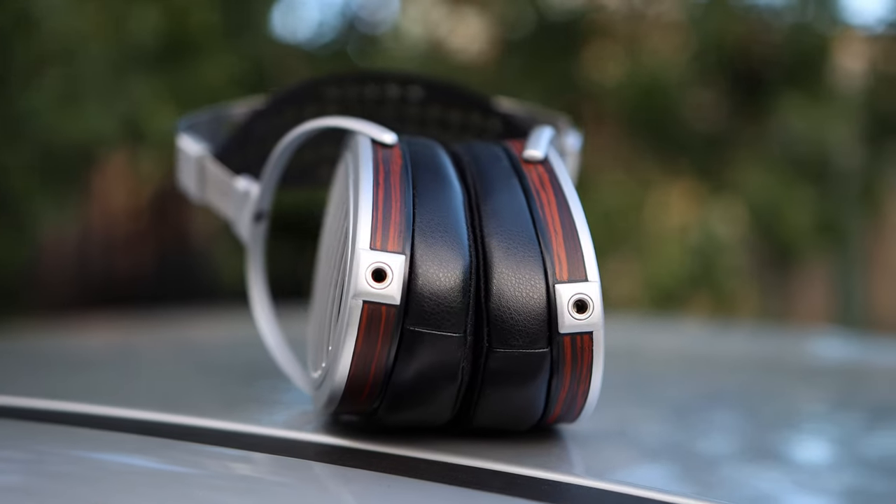At about $2,000 USD, the competition is incredibly high. There are so many options in this price range and even cheaper headphones that compete head-to-head with the HE1000 Special Edition. One headphone I'm reviewing at basically the same time is the HiFiMan Audivina — a closed-back headphone from HiFiMan that uses the same headphone support mechanism and a very similar ear cup size and shape, although the ear pads of the Audivina are much thicker. The Audivina tends to be a bit lighter than the HE1000 Special Edition, so it sits lighter on the head, and it also provides a very slight passive noise attenuation.